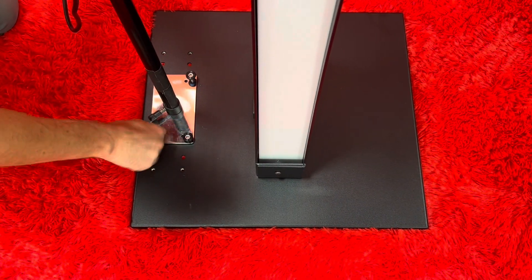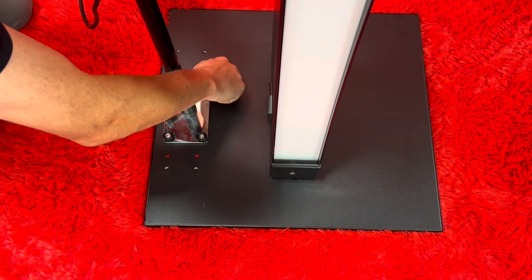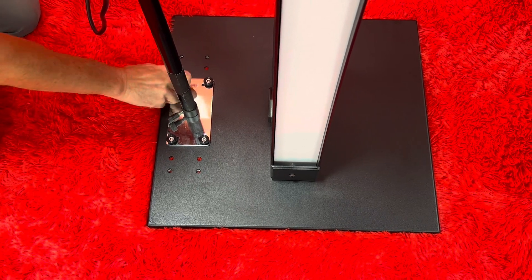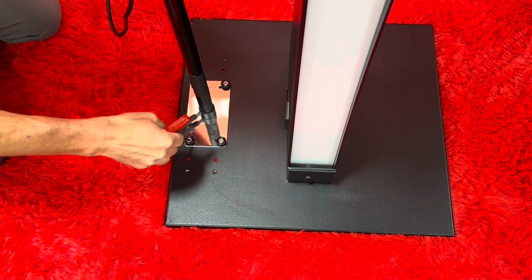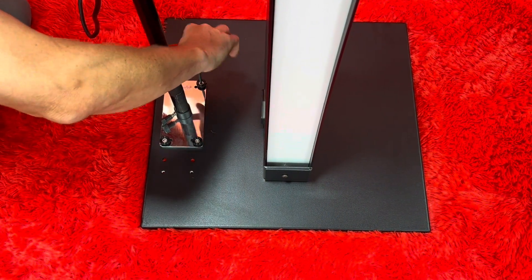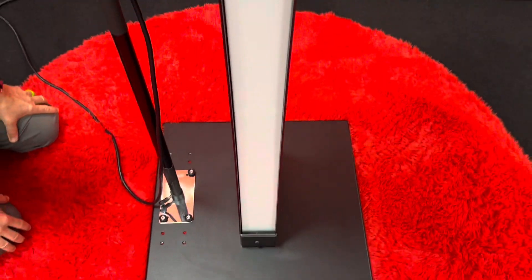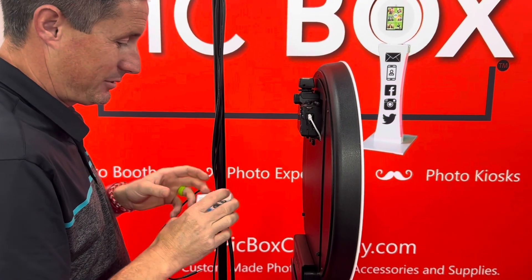Once all four screws are in, give them a good tighten. You also have the option to use a tool for extra security since the flash is heavy — the more secure the better, especially for long-term rentals or high-traffic events. Run the cord down and zip-tie it for a clean setup.